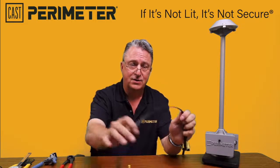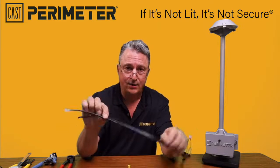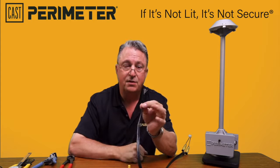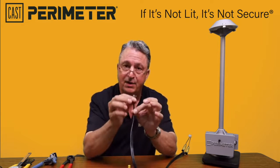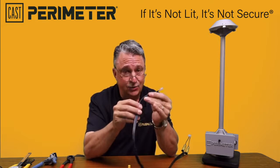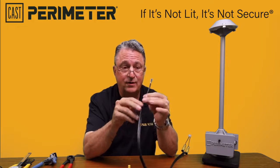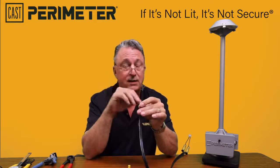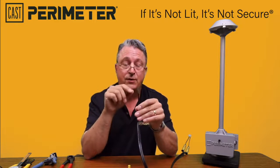One thing about this wire: this is a low voltage wire, manufactured using a ten-thousandths of an inch thick strand of wire. These are bundled together — 10 gauge wire, which is the most common that we use — that's 104 strands of these little pieces of wire.